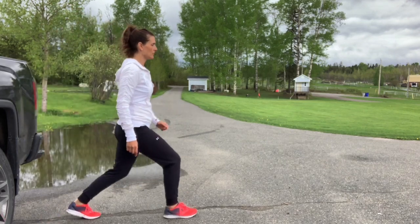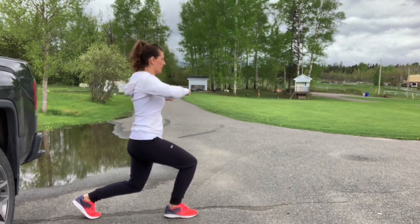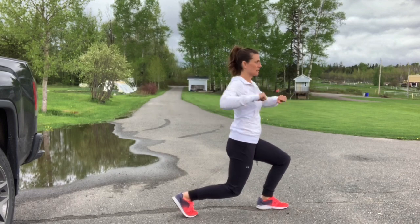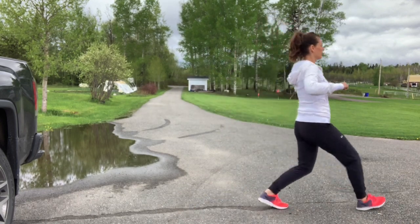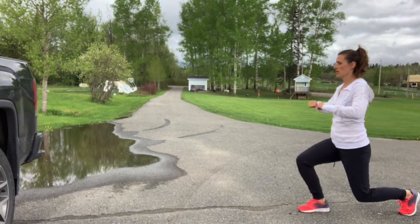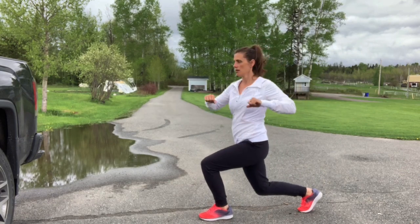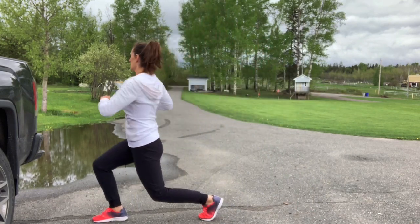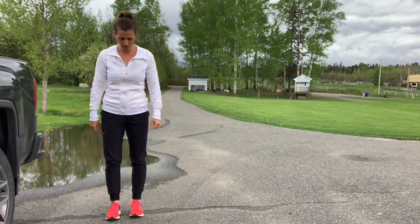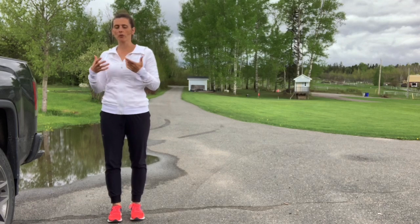This time as you lunge forward, bring your elbows up and in the lunge you're going to rotate one way, then the other way, and step back up. Lunge, twist, twist, and up. We're getting our upper bodies ready because the use of the arms during running is important, and it's important to make sure the spine is free moving as well.